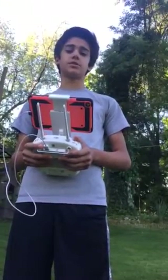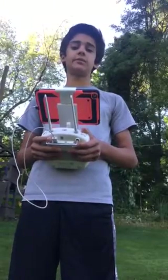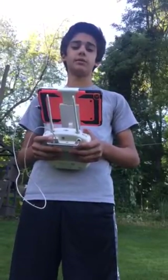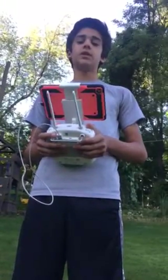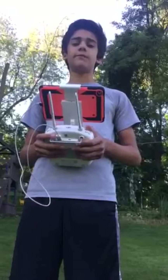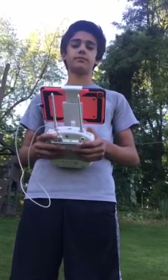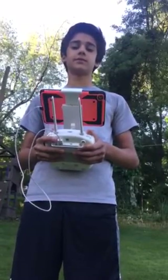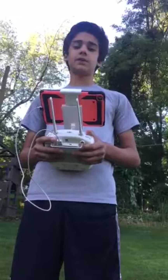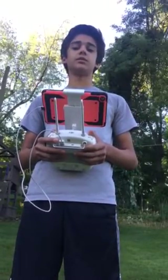Drones are a real game-changer. Imagine one day your mom is telling you to make a grocery run to Giant Eagle. However, instead of driving and spending time searching for items in the store, you can order them online, and in 15 minutes they can be delivered to your doorstep by a flying drone. It's quicker for you, the consumer, because there's no hassles with traffic. And for Giant Eagle, it's more profitable, as there is no labor cost for human delivery.